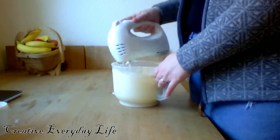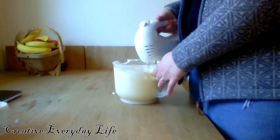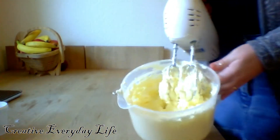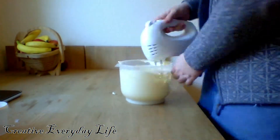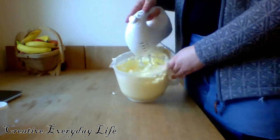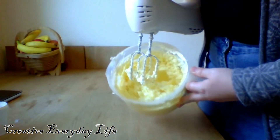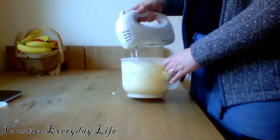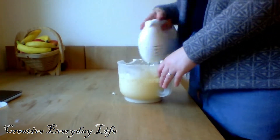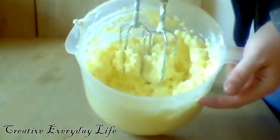Now it will start to taste like butter but it is not ready yet, I have to keep on whipping. When you can see that it starts to have a little bit of liquid in the bottom then you are very, very close and it will start to feel like slush ice to whip.